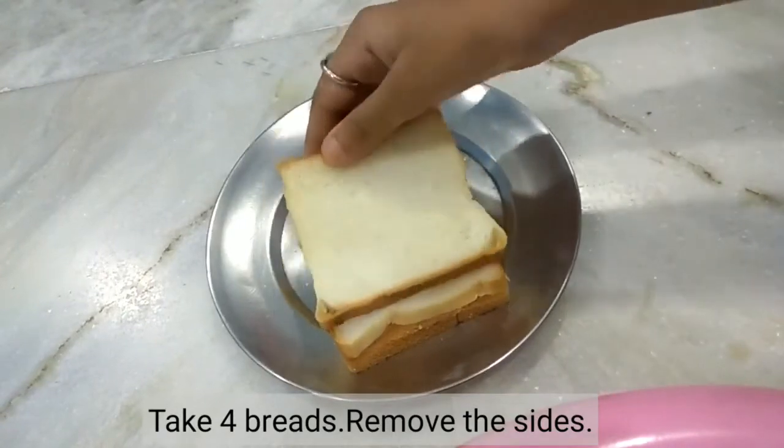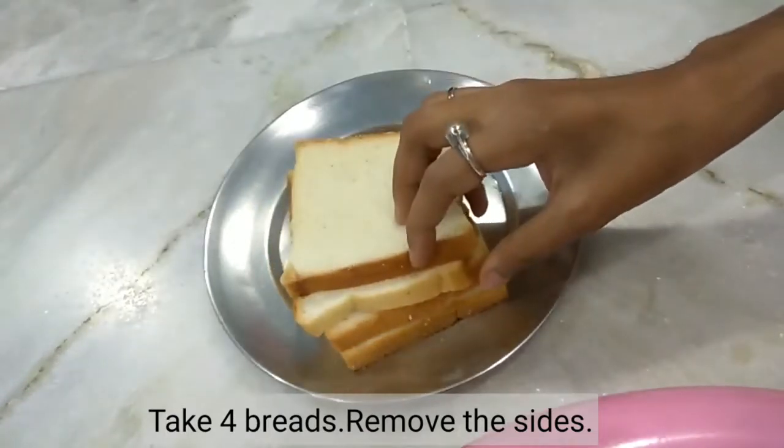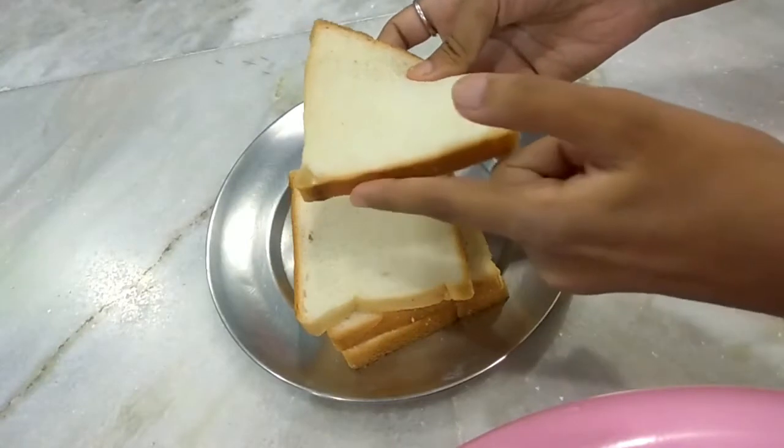I am going to use brown bread here and I am going to use 4 slices of bread. We will cut the sides of the bread and remove them.